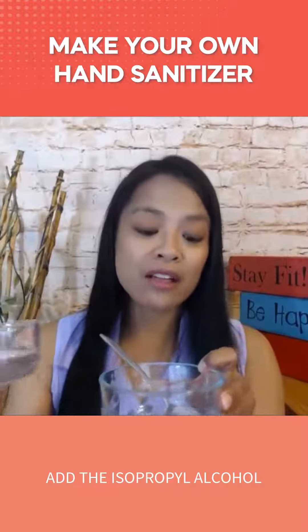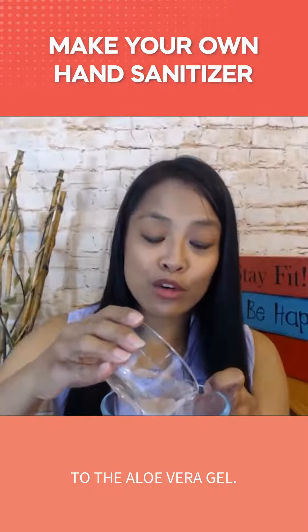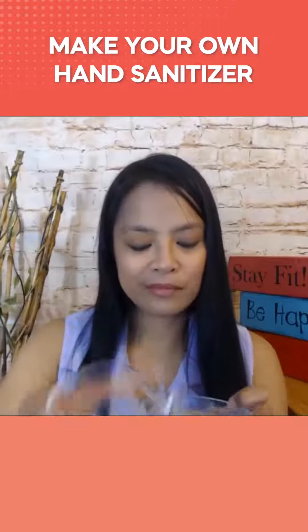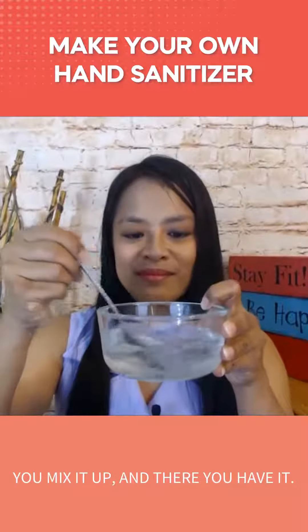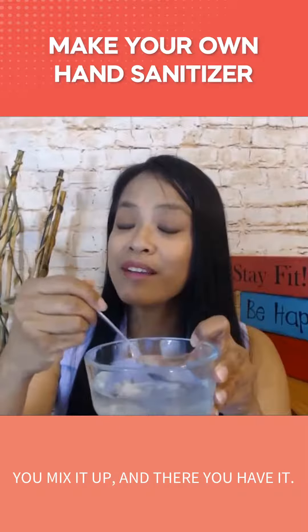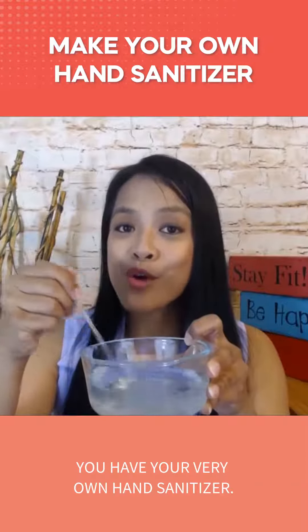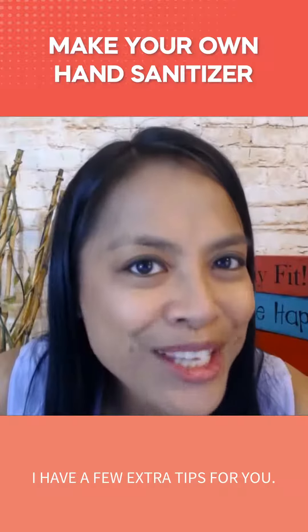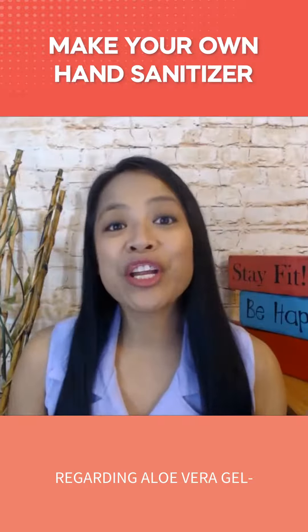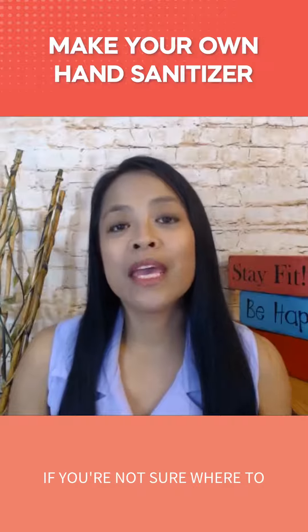Add the isopropyl alcohol to the aloe vera gel, mix it up, and there you have it — your very own hand sanitizer. I have a few extra tips for you regarding aloe vera gel.